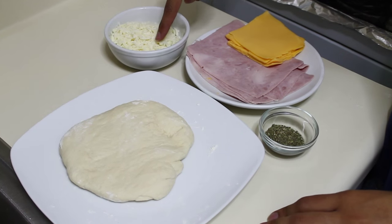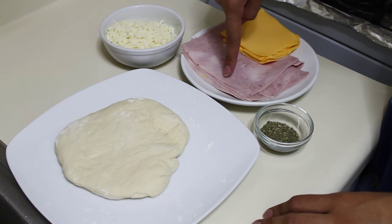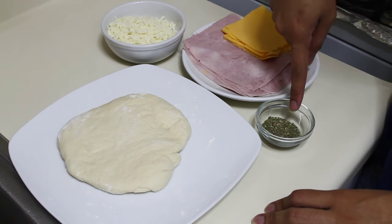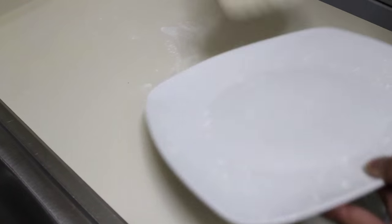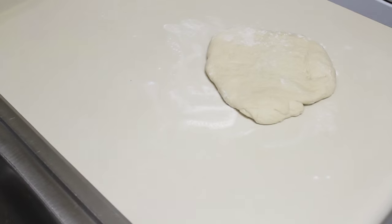You need a pizza crust, mozzarella, ham, American cheese, and Italian seasoning. The first thing I'm going to do is roll out my dough. I'm using a store-bought pizza dough.